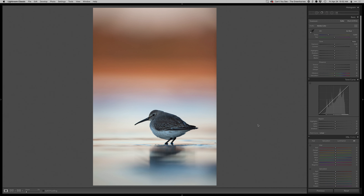Welcome back for another real-time edit. Today I have this Dunlin that I shot in the winter. He was actually standing on this real thin layer of floating ice — it was pretty neat. He was standing right on the edge where it was open water and ice, and there were little waves coming through, real subtle, and they would just kind of rock the ice and he would float around on it.